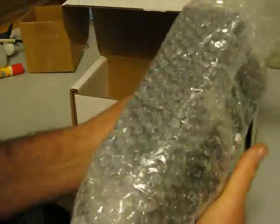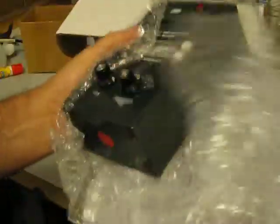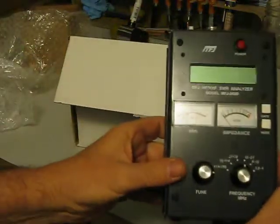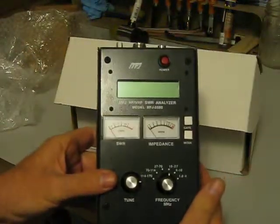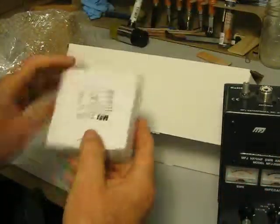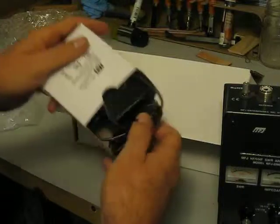I hope I can keep this in the frame so you can see everything. I can't see the monitor at the moment. There's the analyzer. I think that's about the center of the frame. It also includes a little AC adapter power supply.